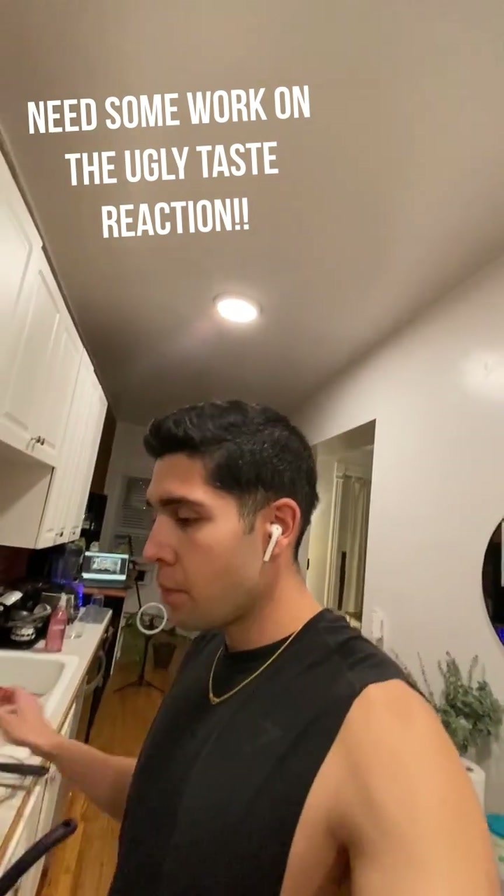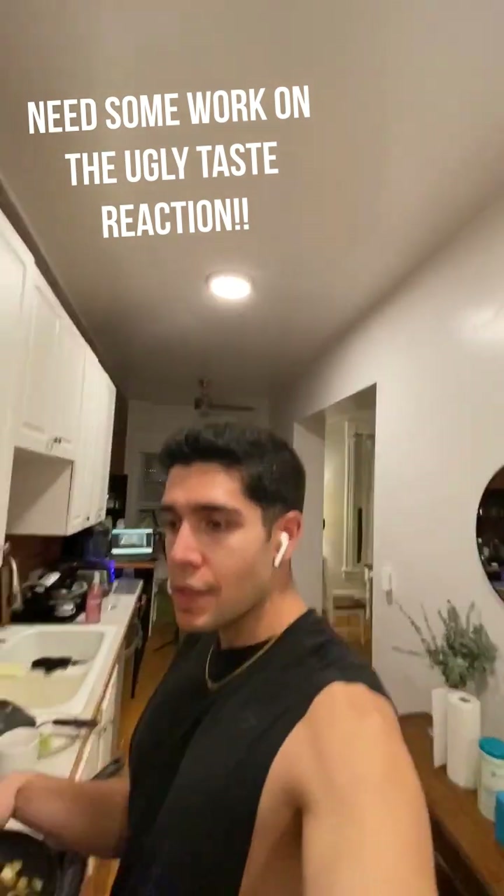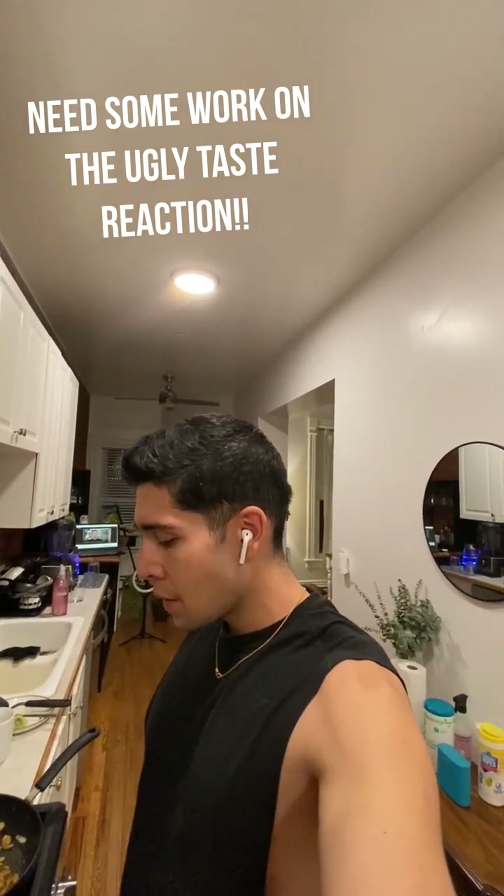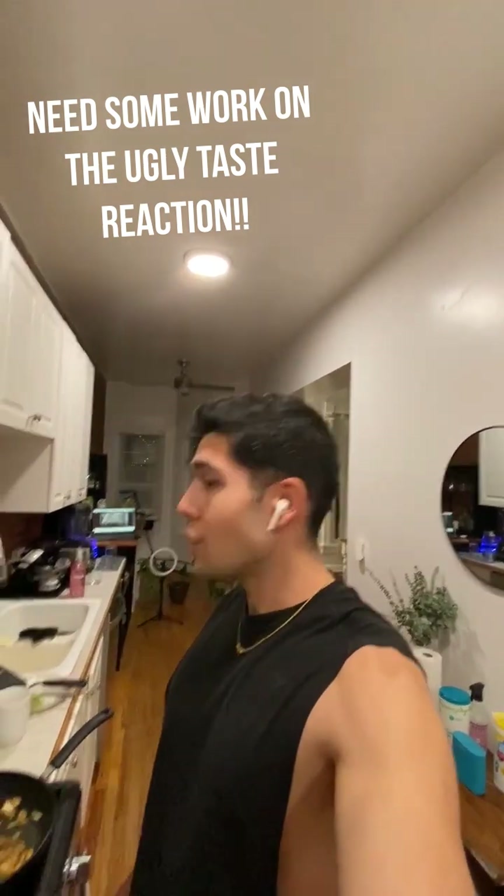That's it for this recipe. Mind blown — it's mind-bogglingly good, it really is. It's not entirely my own recipe, so I can't take too much credit, but it is really, really good.